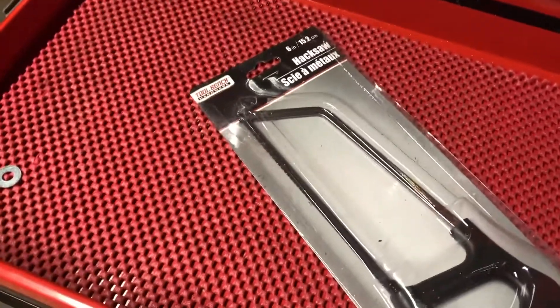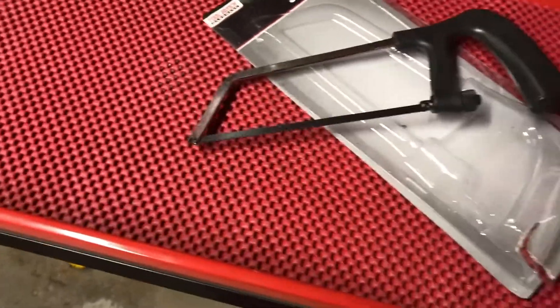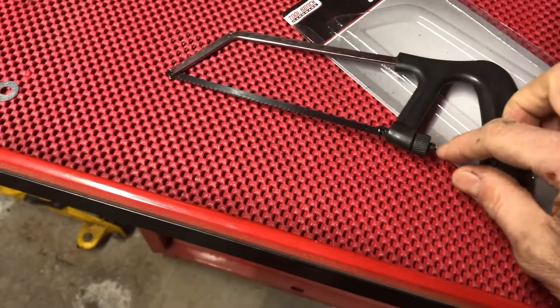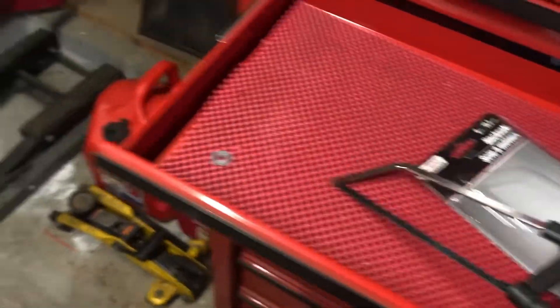The number one tool to not buy at Dollar Tree is the hacksaw. Why would you buy a hacksaw for a dollar? It's a total piece of crap — plastic handle, plastic adjustment, plastic screw. I'm surprised the blade is actually metal and not plastic. I'm gonna take it over to this threaded rod I have in my vise; I'll be surprised if it does anything at all.